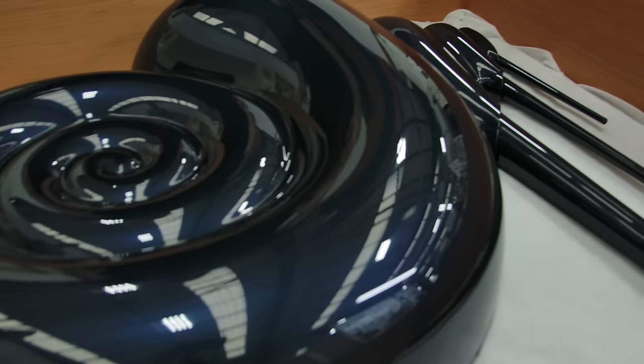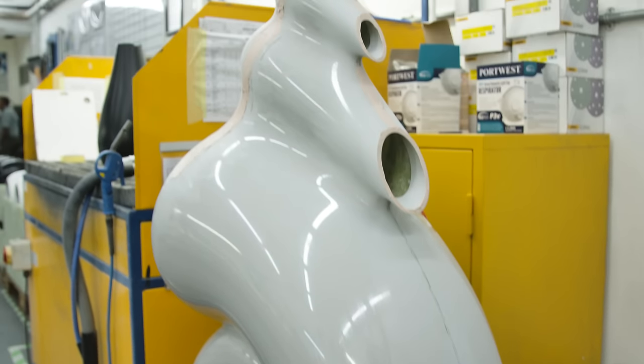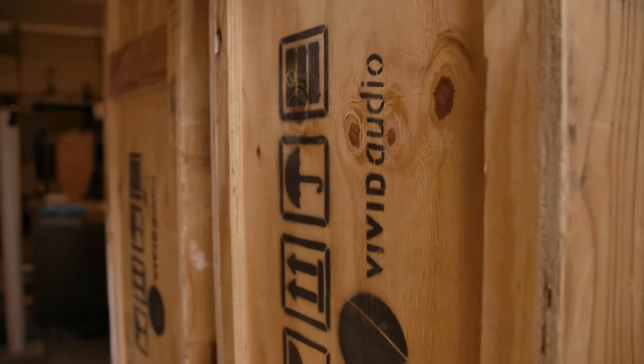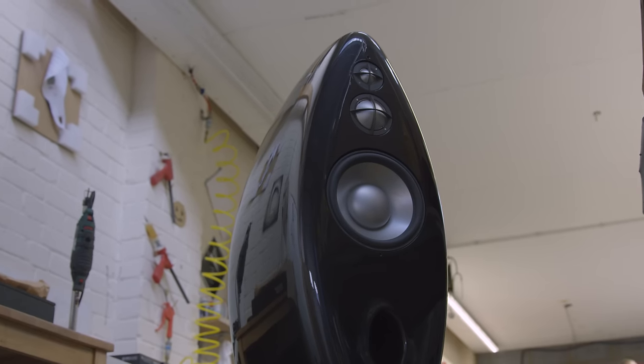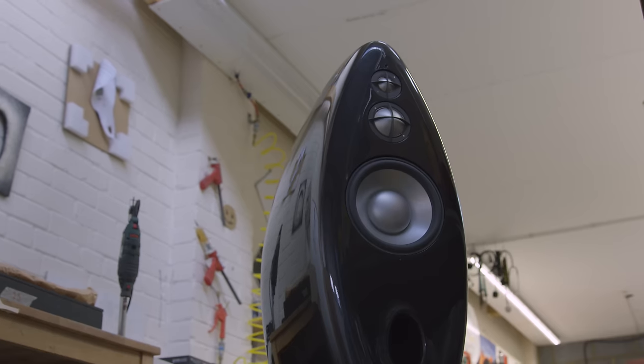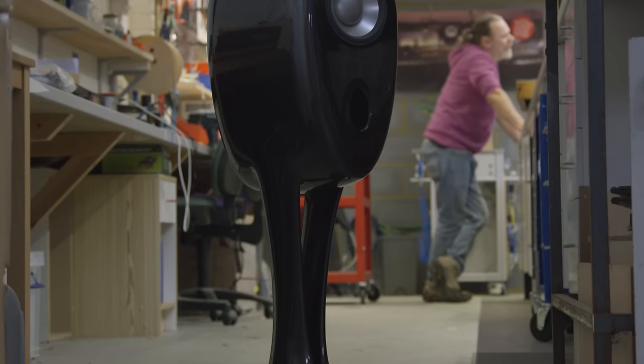But as soon as they recognized, no, this is a serious engineering product, it doesn't take much explaining before they actually realize, no, this is an interesting and probably the right way of doing things. When I started at Vivid Audio — well, actually, it was a little way into Vivid Audio — our first Vivid Audio products had exponential horns on the mids and highs, but the bass chamber was an interesting oval sort of shape, but fundamentally it was a chamber and a port.